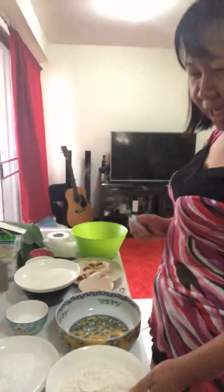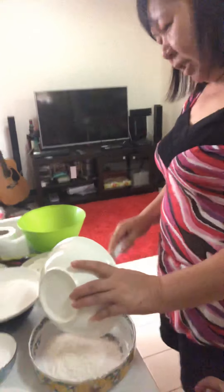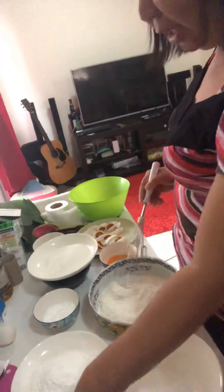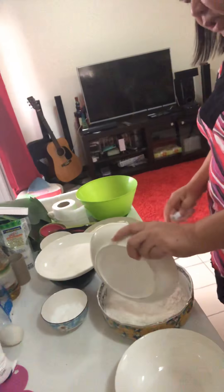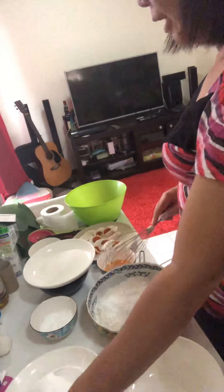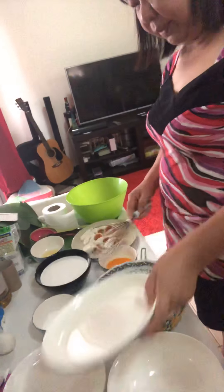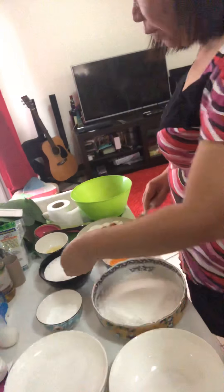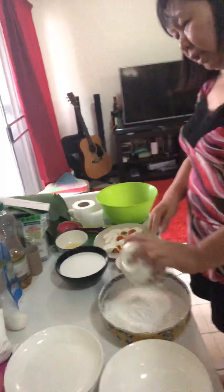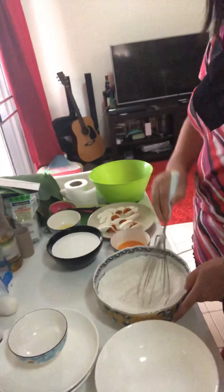Okay, so first we are going to mix the dry ingredients. How many cups is the flour? One cup of flour, combined with glutinous flour — glutinous flour, guys, that's the malagkit — one cup of sugar, and baking powder. So we are going to mix these together.